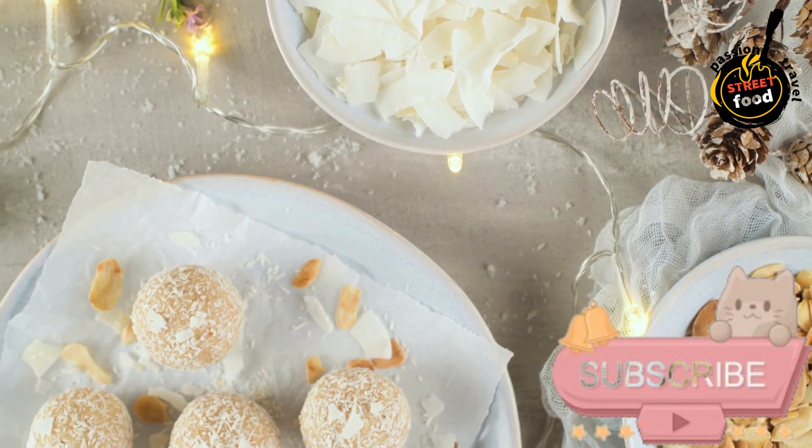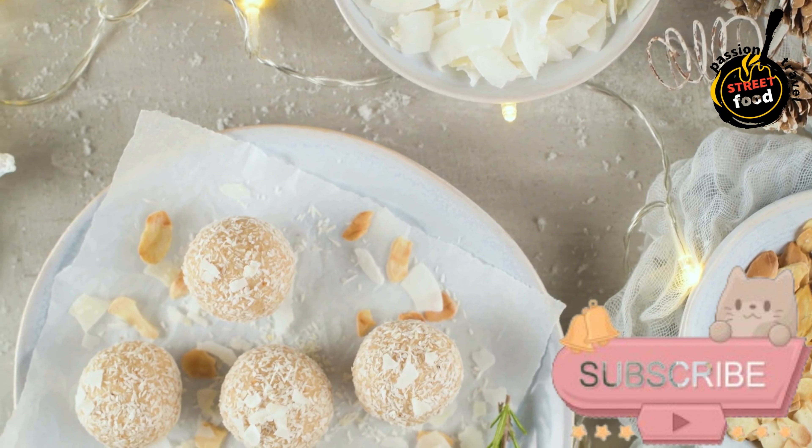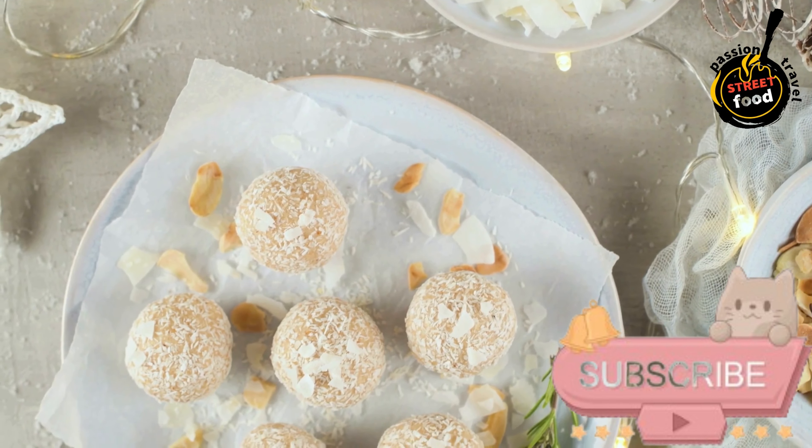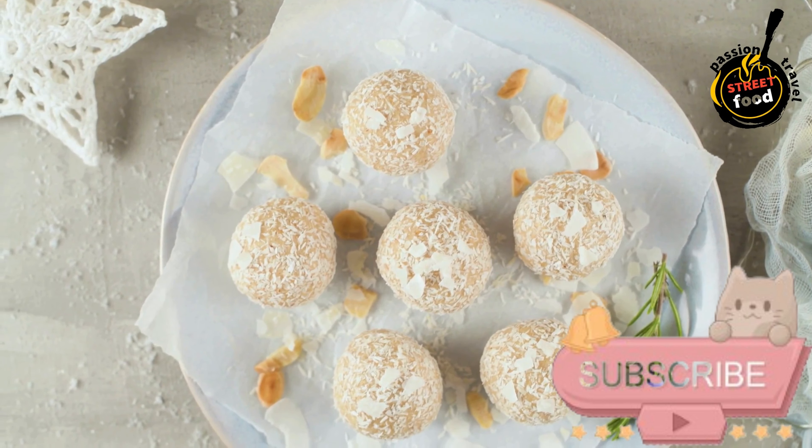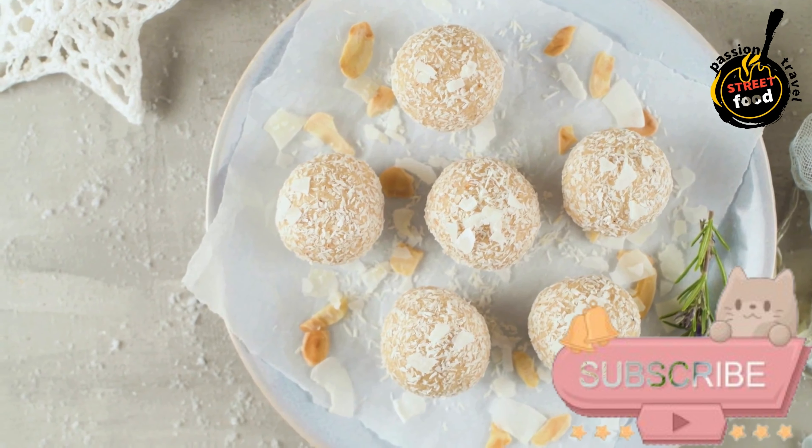200g sweetened condensed milk, 100g desiccated coconut plus extra for coating, 1 tablespoon unsalted butter, and cloves — optional, for decoration.